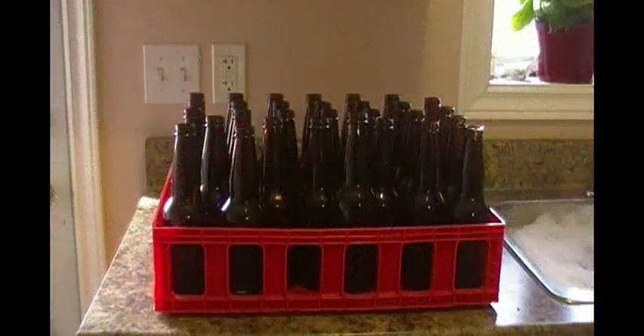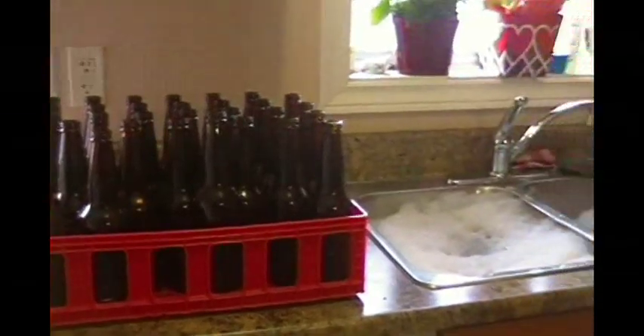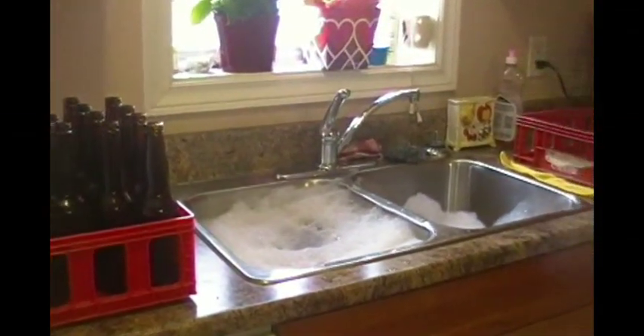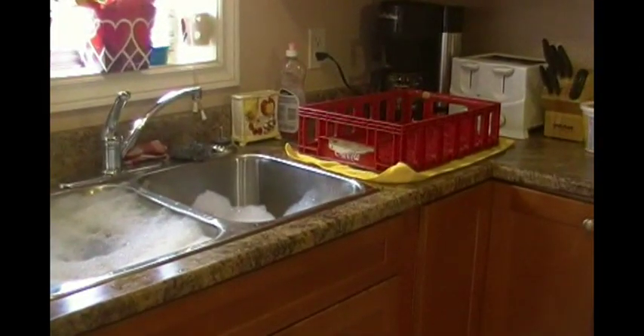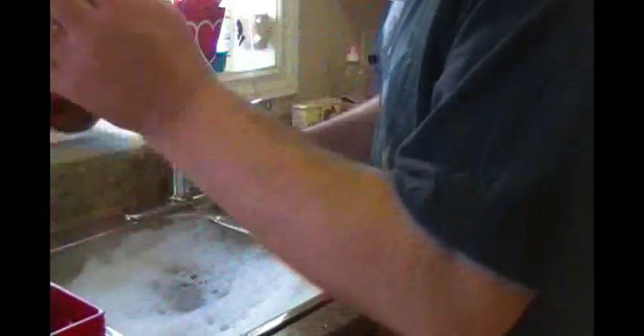So here's my setup — there's my 30 bottles that need to be washed, a sink of hot soapy water, and my empty tray over on the side. Note I have a tea towel underneath to soak up the water; there will be lots of water.